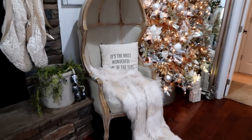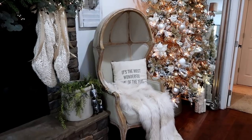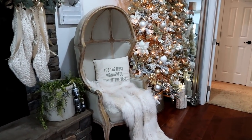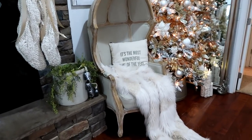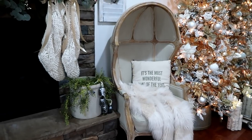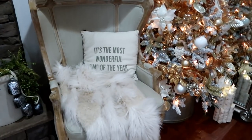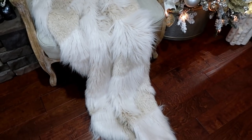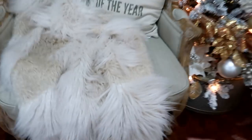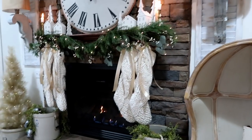My chair — which I'm so in love with — is sitting here and it is just so cozy. I sit in this chair every day; I love curling up by the tree, it just feels like Santa's chair. I got it at Joss & Main and that will be linked below. This throw is amazing — it's from Pottery Barn and I just recently got it. It is so pretty and cozy.